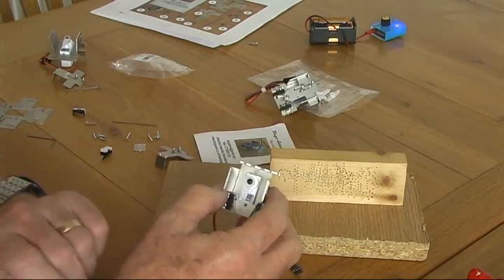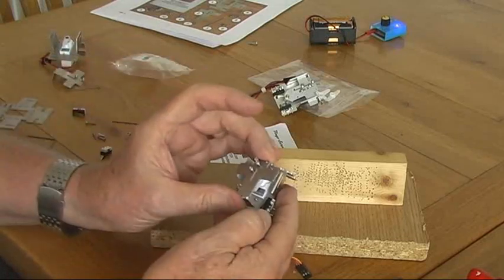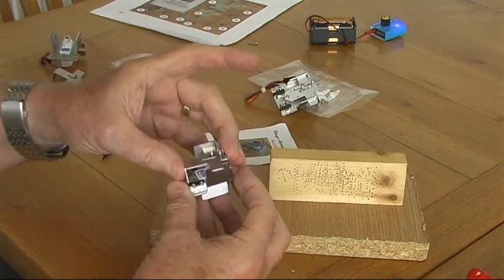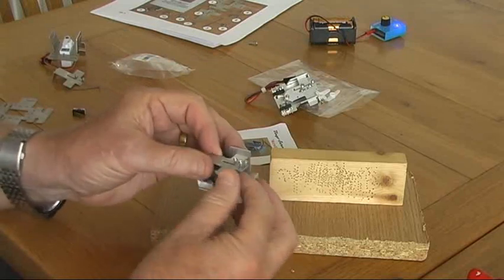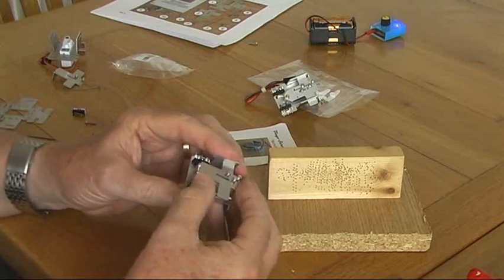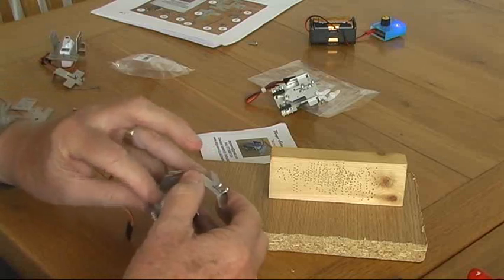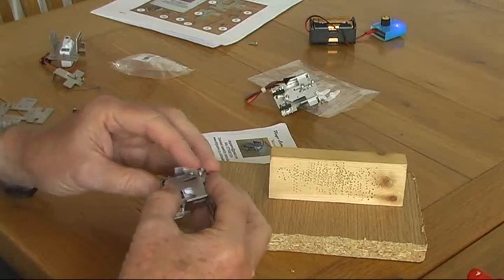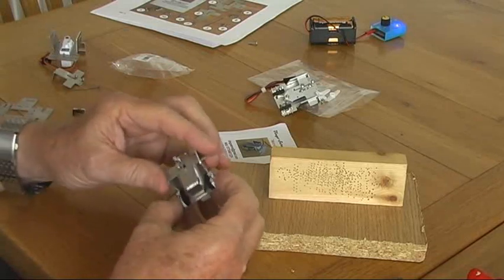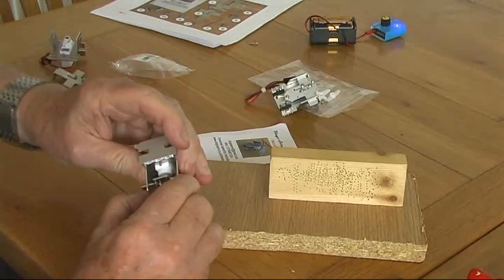Now we can start fitting the slider. The slider is a little tricky to get in, but because we didn't fold those two wings all the way up we can clip it in from one side and slide it through. Make sure the switches don't get in the way — move the switch a little bit, there we go — into there and then come back into the other side. Once that's in we can then just fold the wings up to 90 degrees and the slider is then trapped within the frame.